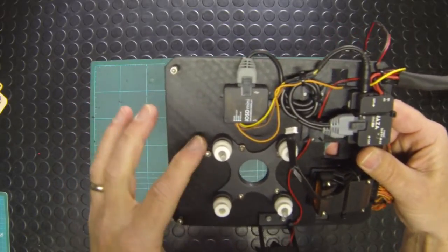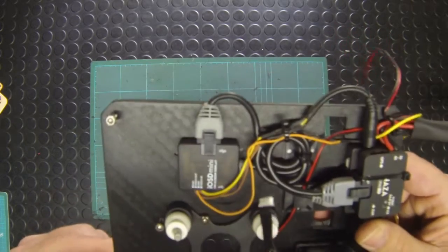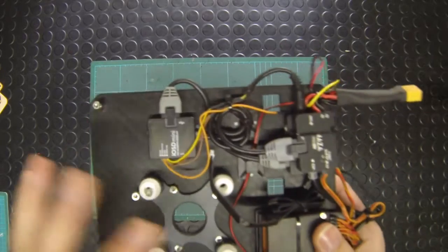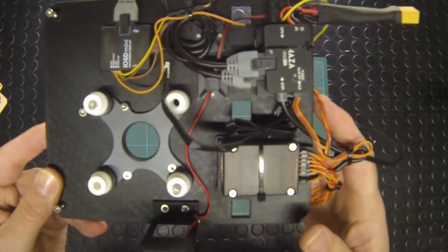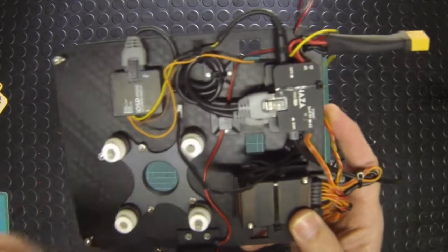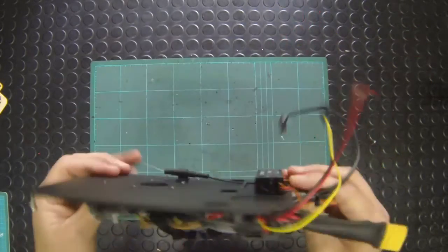It sits down, pushes back, and then you do up three bolts at the front. To take it out you undo the three bolts at the front, then pull forward and lift out — it's nice and easy to get in and out. You can actually pull it about halfway out of the body without having to disconnect any cables, so if you need to do anything under here you don't have to unplug everything, although you can remove the whole thing as it is here.